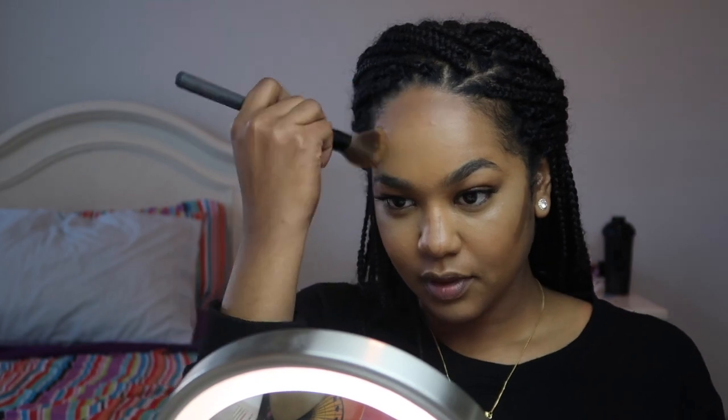Forehead — well, as you can see, I put Rihanna's forehead to shame. Blending, we will blend blend blend until... chic bones.